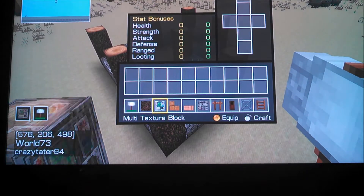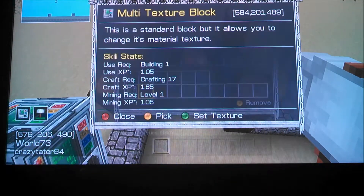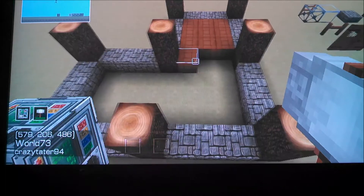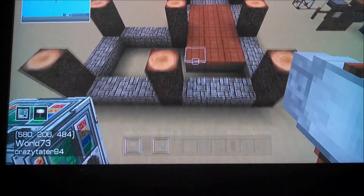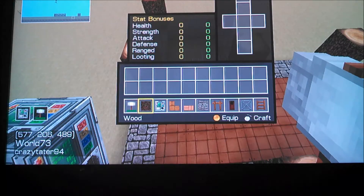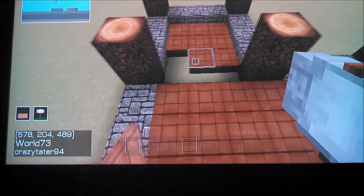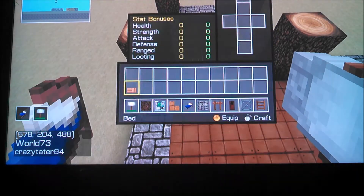The next step is to go ahead and add in your floor. You can use whatever color you want — I'm just going to use my light wood for this one. For the bedroom, I'm going to use a half slab of the same wood, because it helps when you add a bed. It looks like a bed roll and gives a slightly higher proportion.